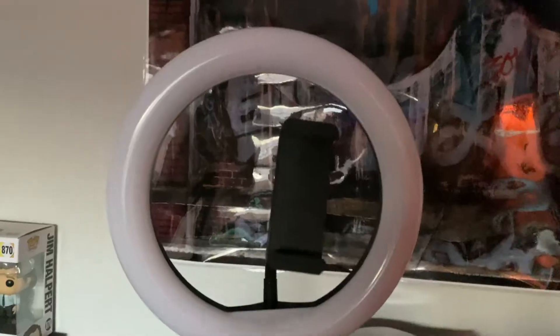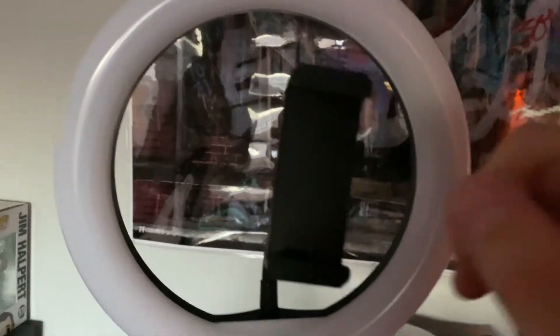Here is the ring light and here's where you would hold your phone. Right here is where you would adjust it to make it taller, and then right here with this knob you can adjust it to make the legs go in or come out.